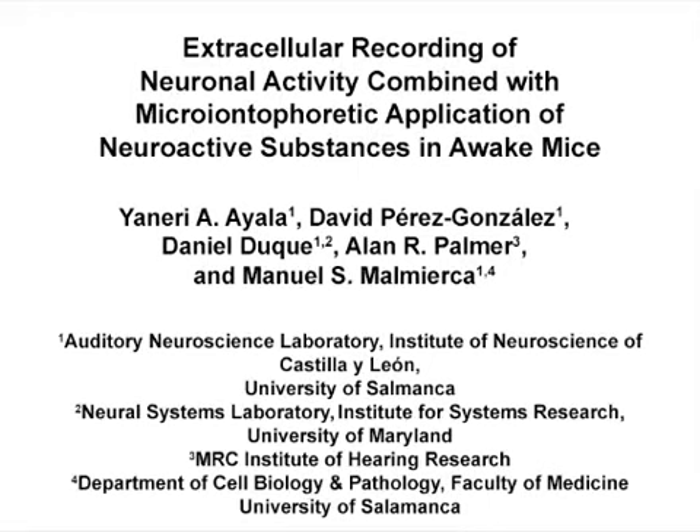The overall goal of this procedure is to manipulate the impact of synaptic inputs on neuronal processing using microiontophoretic injections of neuroactive substances in awake animals. This method can help to disentangle key functional issues in sensory systems, such as the role of neurotransmitters and their interaction on sensory stimuli encoding. The main advantage of this technique is that it allows the manipulation of local synaptic inputs to the target neurons and the study of neuromodulatory systems without being affected by anesthesia.